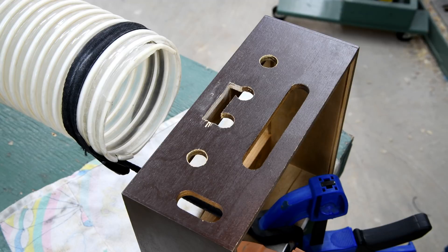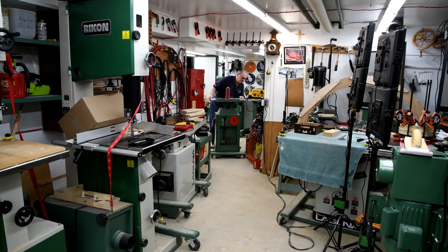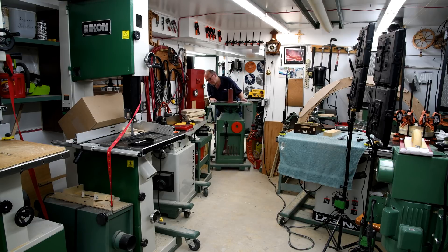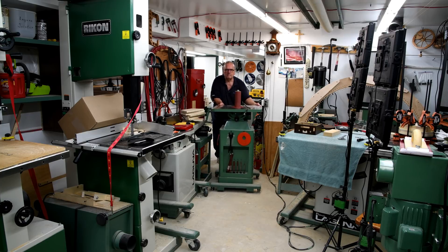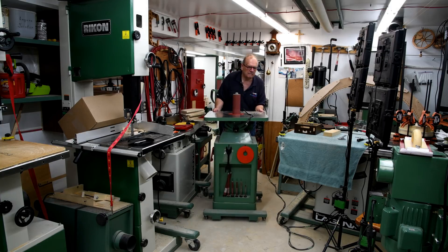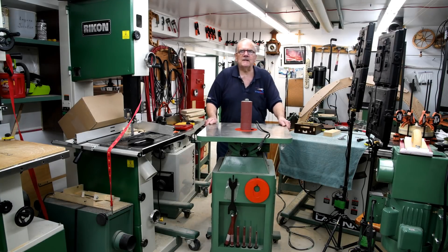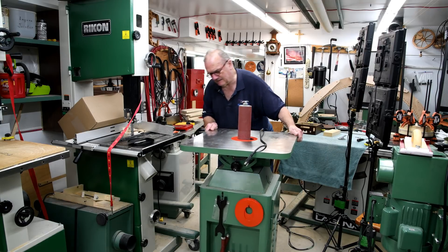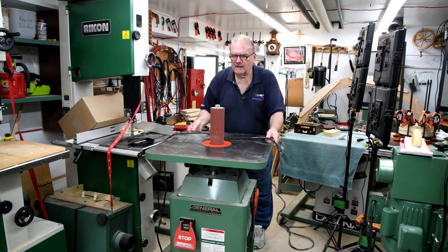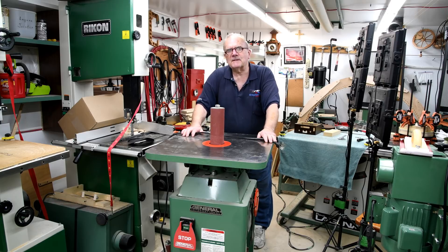Now for the oscillating spindle sander. It's a good thing that most of my stuff is on wheels. Anyway, I bet you can hardly wait to see this thing go - but that's going to have to be tomorrow. Thanks for watching. See you tomorrow.